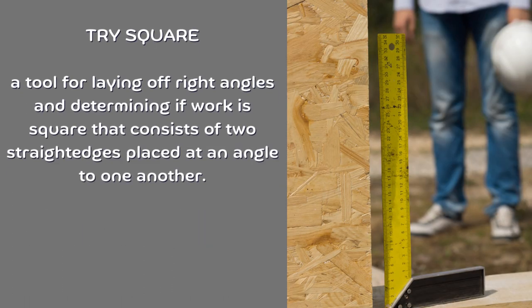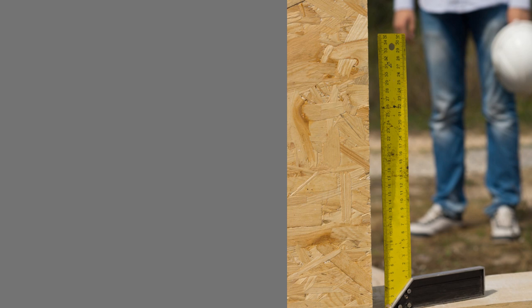Tri-square. A tool for laying off right angles and determining if work is square, consisting of two straight edges placed at an angle to one another.